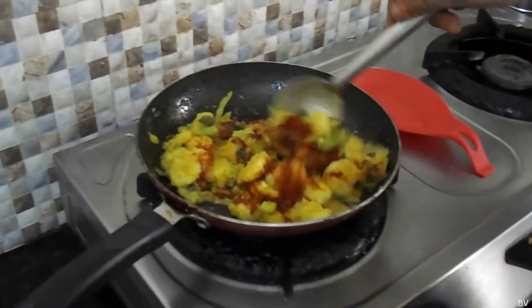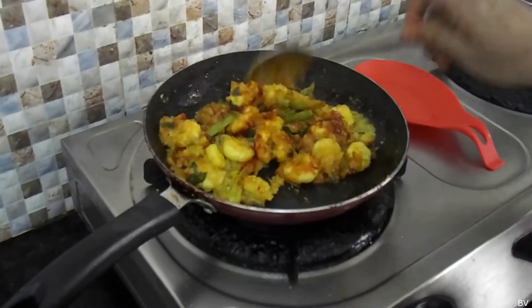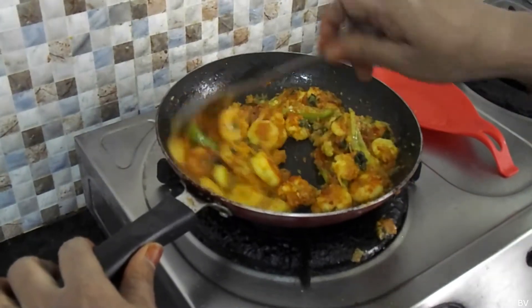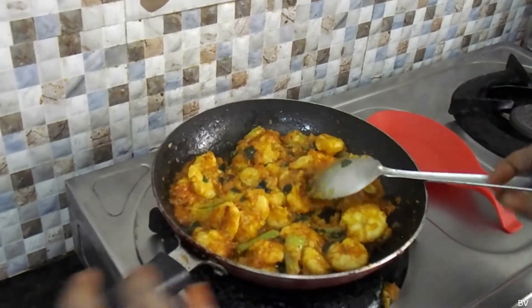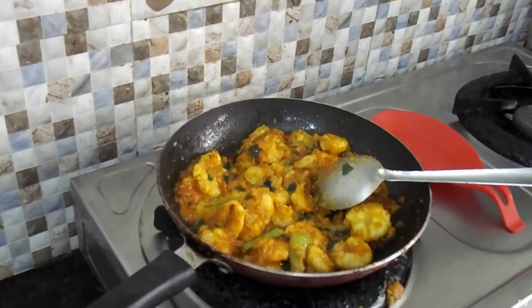If you want to cook it, you will be able to cook it. The dish is really good. Now I'm going to cook it for 10 minutes. I will add a little bit of garam masala.